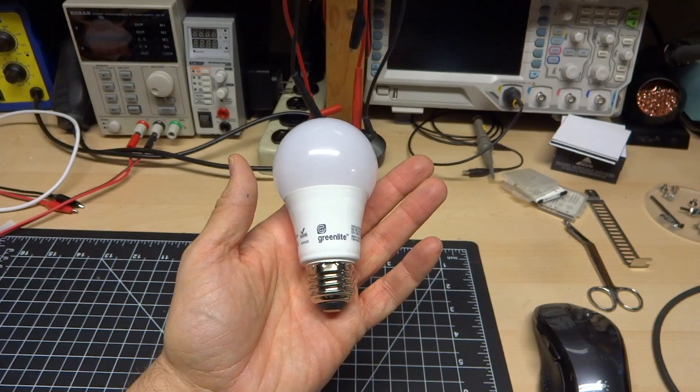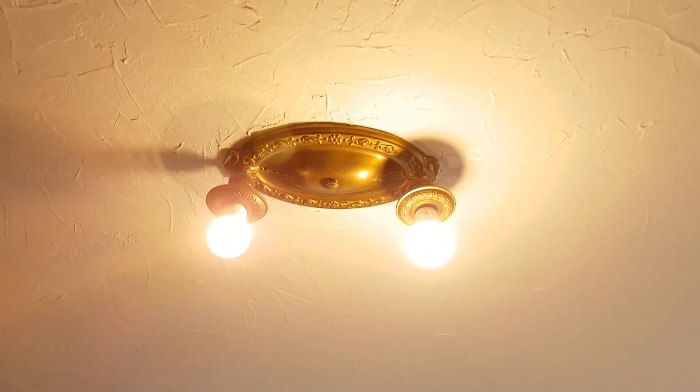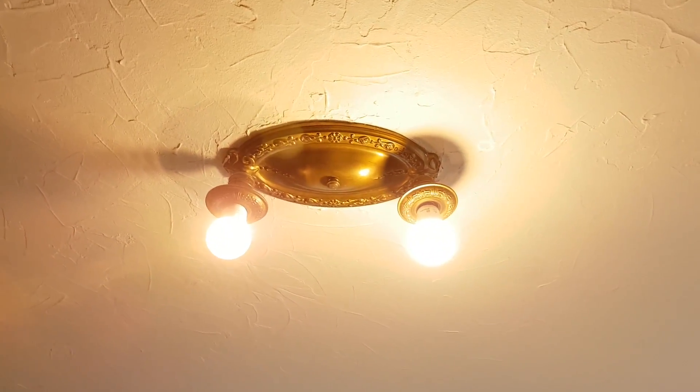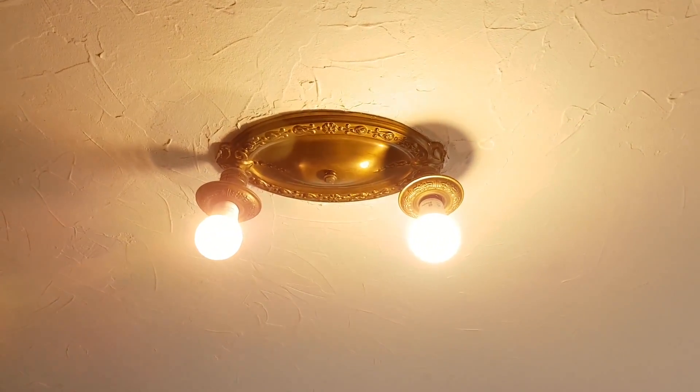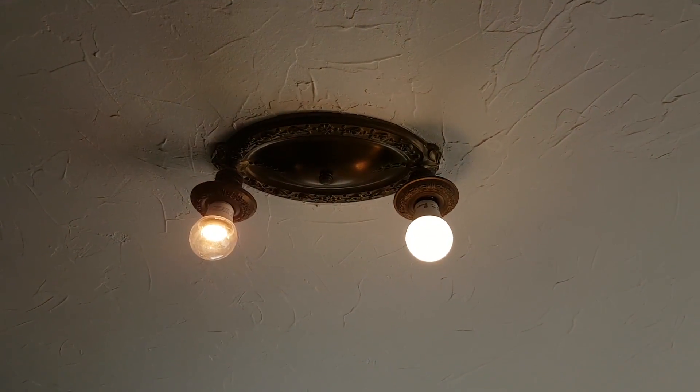Now let's take a look at dimmability. I have the bulb in the socket here, exposure is locked, it's the right bulb, and this is for the dimming test.